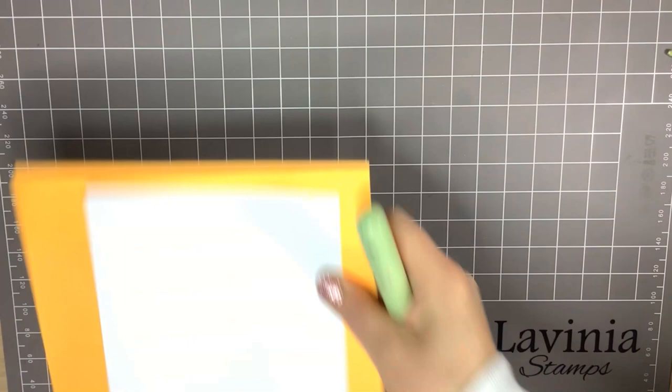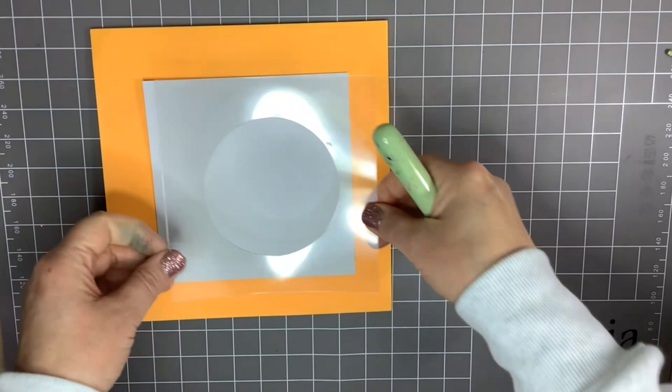Hello, Julie here. I'm just going to show you how I create a little Easter wreath card.